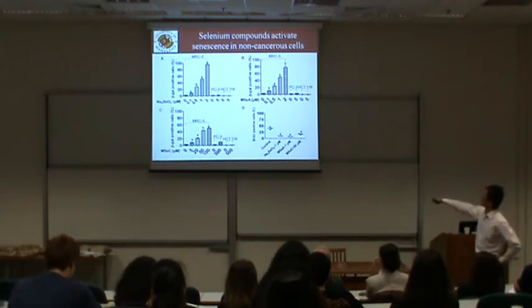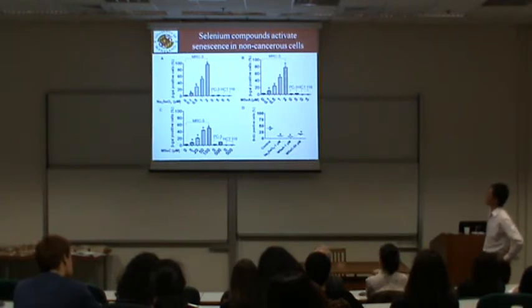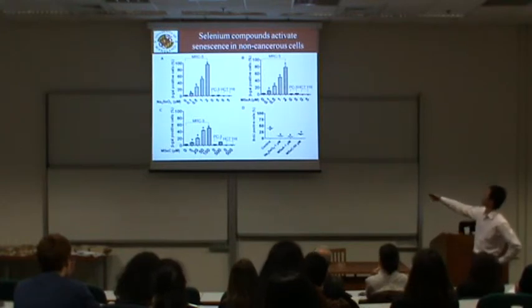The BrdU incorporation assay confirmed that in MRC-5 cells treated with these three selenium compounds, there is suppression of DNA replication. This result shows the selenium compound effect occurs only in non-cancer cells.